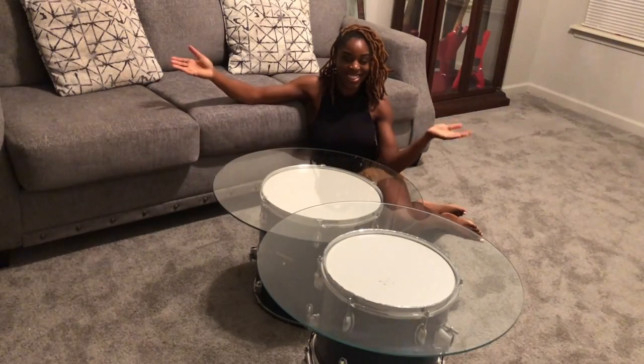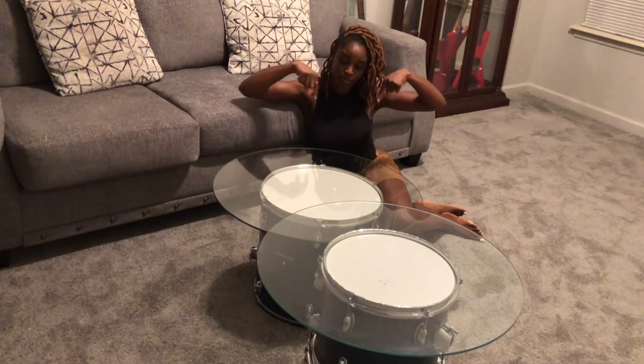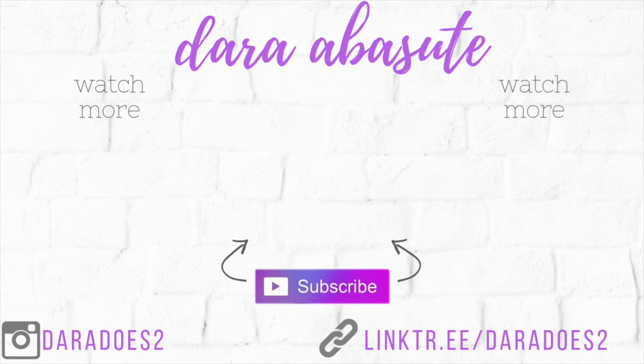And there you have it! I hope you liked watching this transformation video. If you did, go ahead and give a thumbs up, comment down below, and share this video. Thank you so much for watching. Here are more DIY videos of mine — be sure to subscribe to my channel if you haven't already.